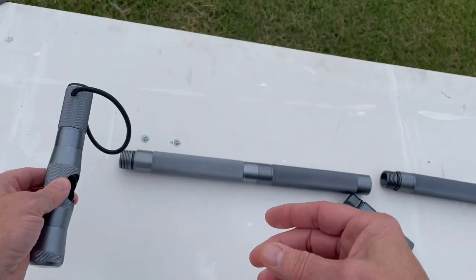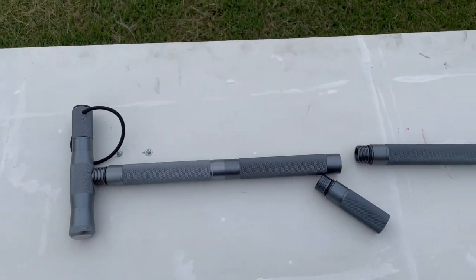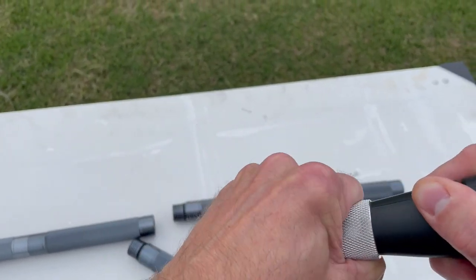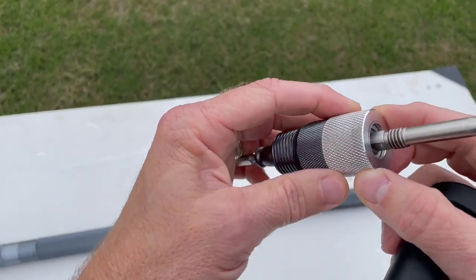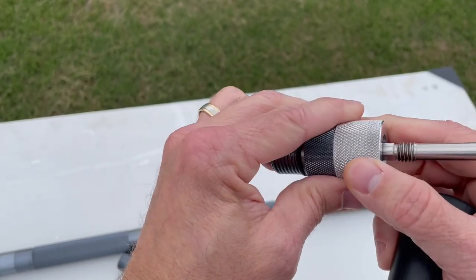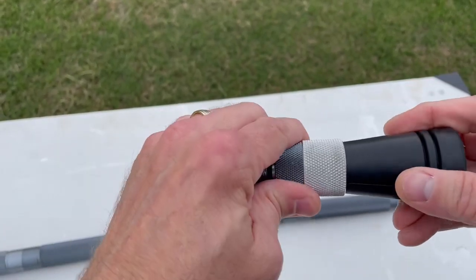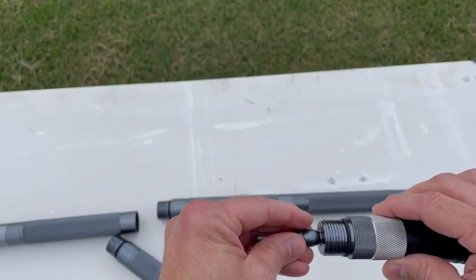This has the threading for the T-handle at the top, so that goes right in there. Down here at the bottom I have an aluminum base piece instead of the green plastic piece that normally comes with it. This is a custom-made aluminum piece — makes it a little bit stronger and sturdier, and it has the same threading throughout to work on any end.